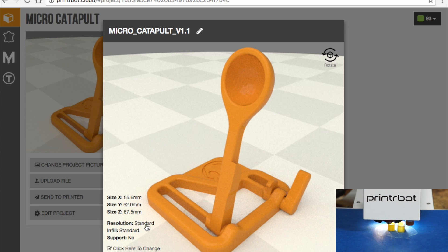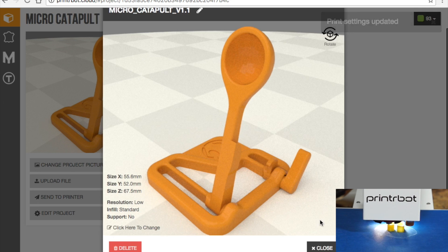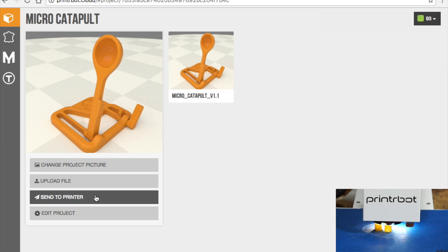So if you wanted that to be .2, I could change it to low. There are some other options there, but I'll just save that, and then that will re-slice this. This shows you a little thumbnail preview, and this is what we imported from MyMiniFactory. So now I can send to Printer.